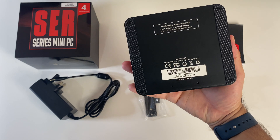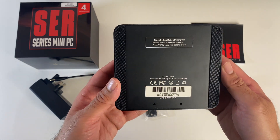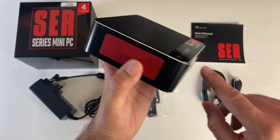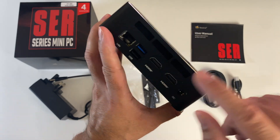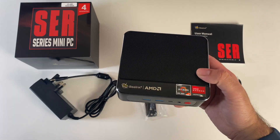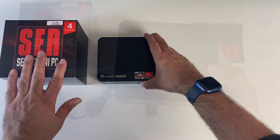And this is what the bottom of the mini PC looks like. In total, you are getting three USB 3 ports — two on the front, one on the back — and a standard USB 2 as well. And it's nice to see a Type-C port on the front for fast data transfer speeds.